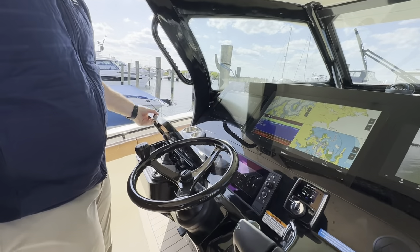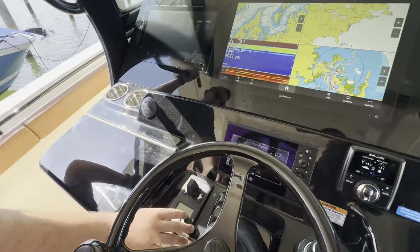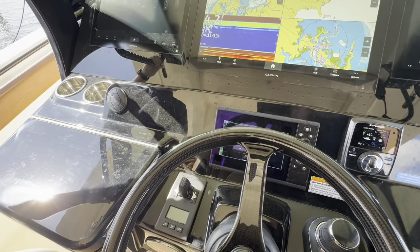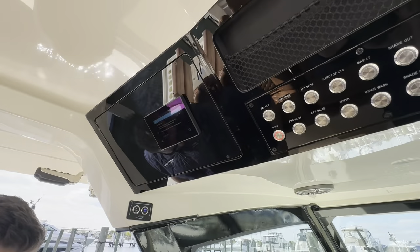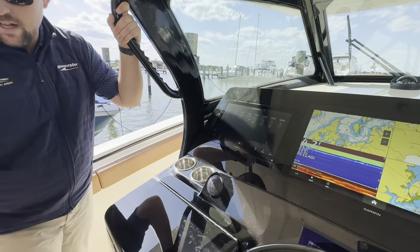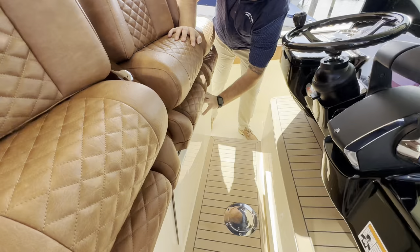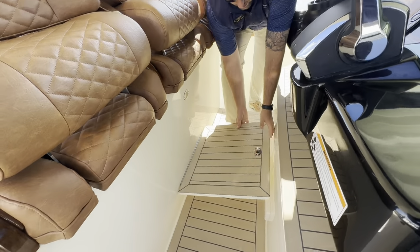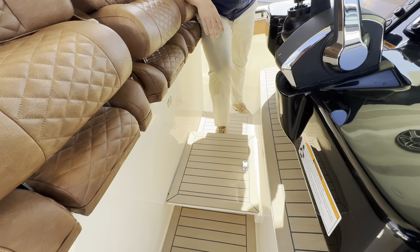Glove compartment here. On the other side of the steering wheel, you do have a proportional bow thruster. Seakeeper panel as well. And for passengers of different heights, there is a drop floor that'll come down to get you above the horizon if you're a little vertically challenged.